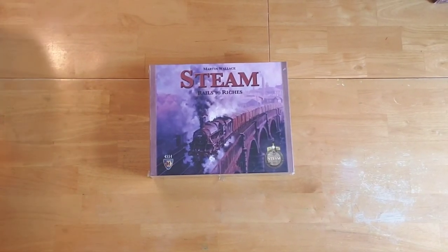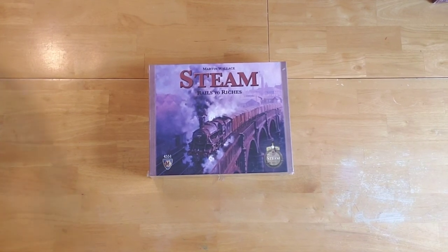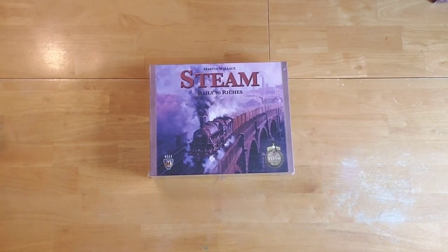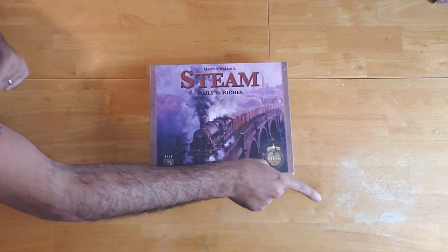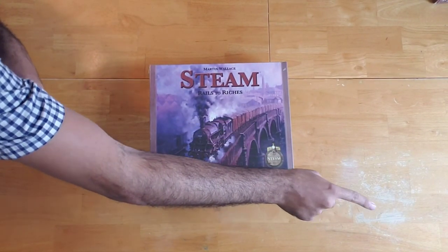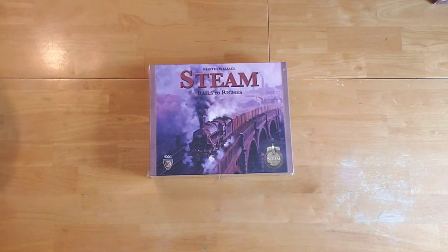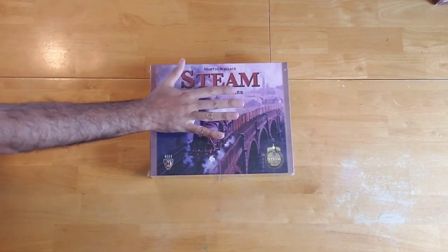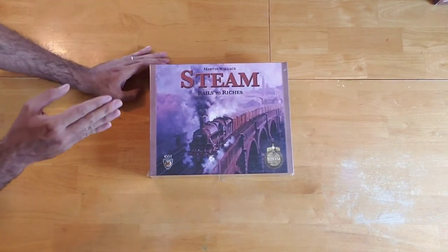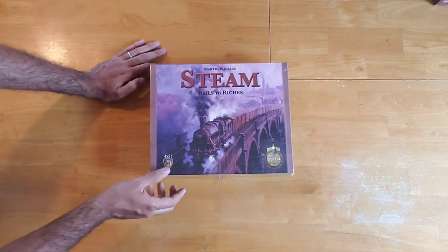Hey everybody, welcome back to When Harry Met Board Games, where we feed our people with relatable content, and our victory condition is your satisfaction. I am Harry, and before we go any further, please don't forget to hit the button right there on the lower right-hand corner to subscribe to this channel. Today we're going to have another unboxing — I'll be unboxing this game here, which is Steam, designed by Martin Wallace and published by Mayfair Games.